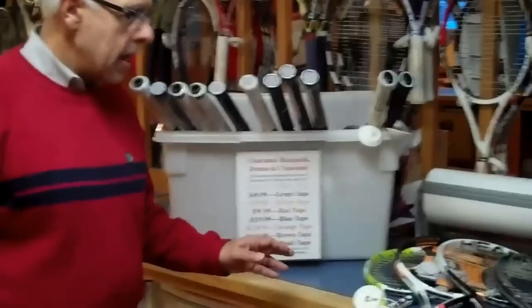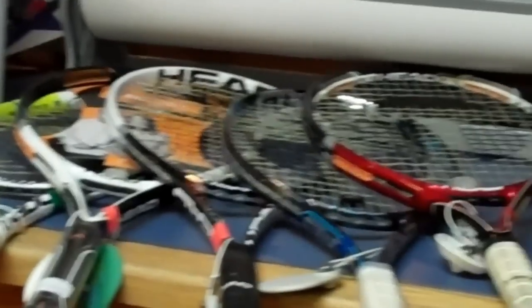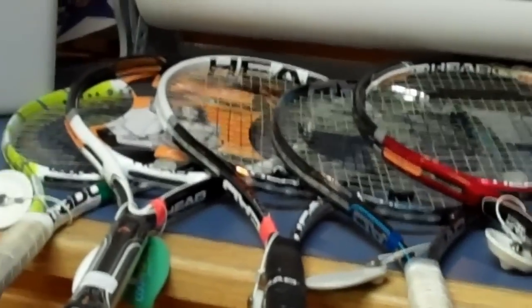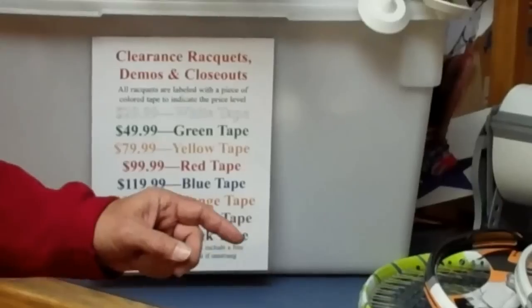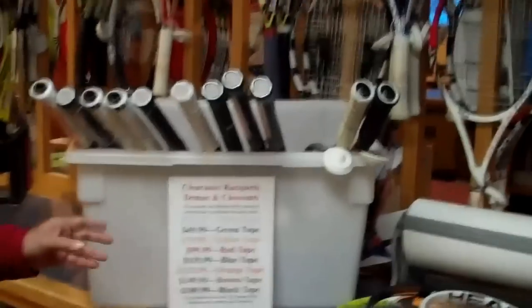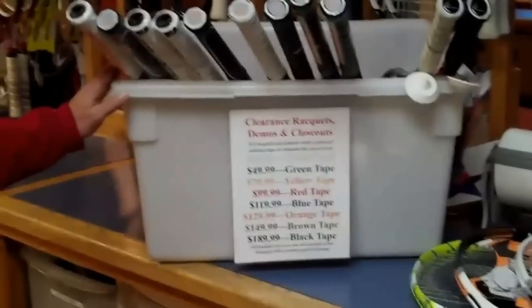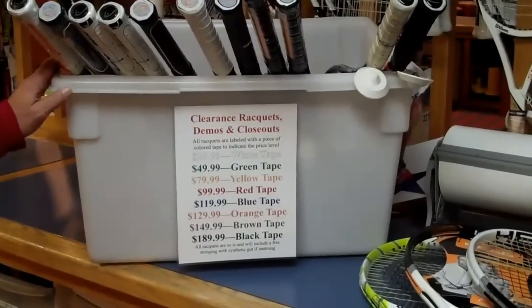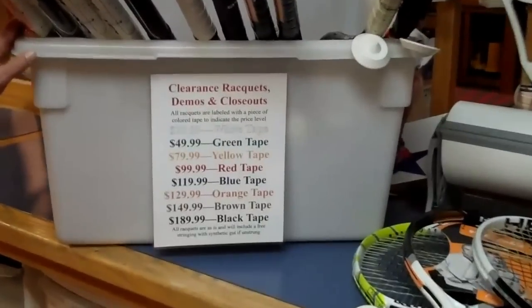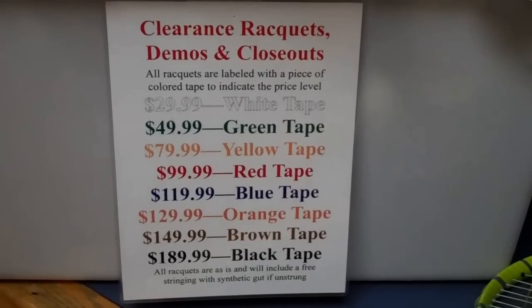We're closing out some rackets from Head. I want to give you some tips on what we do with closeout rackets and demos. Here at the club, at least two times a year, the manufacturers close out rackets. They're going to be introducing new rackets in January, and Head has just recently marked down some of these rackets. In this bin — and you've seen these bins here at the Racket Club — we put rackets that used to be demos that are no longer current, and closeout rackets that are no longer in the line, which means all of these rackets are marked down to a much lower rate.